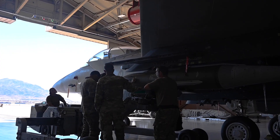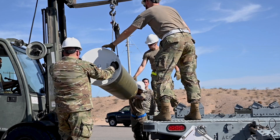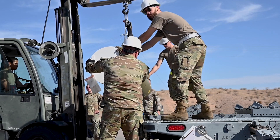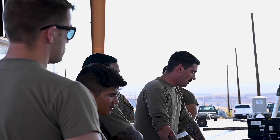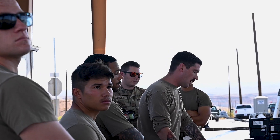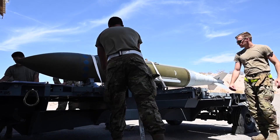My role was to be the crew chief out there while this was being built. They wanted someone who knew how the TO was supposed to be written, and if I saw an issue with the TO, or I saw something with the bomb itself, I could say, hey, I think this would be better. It was a fun time — I thoroughly enjoyed it. I loved doing these new bombs.